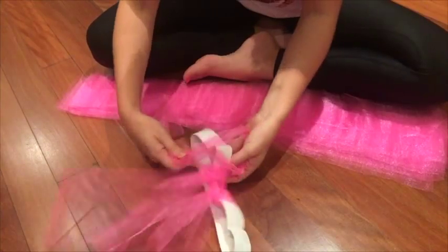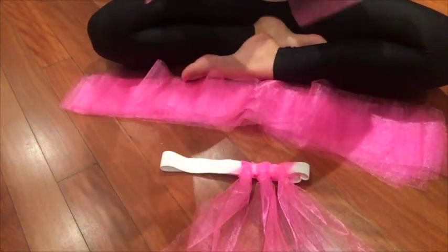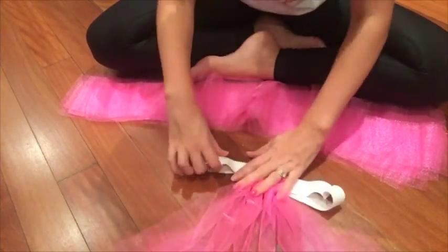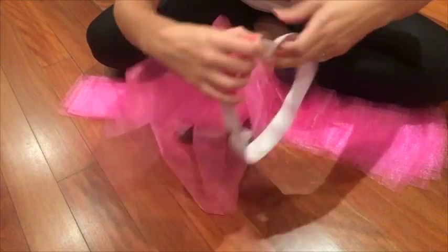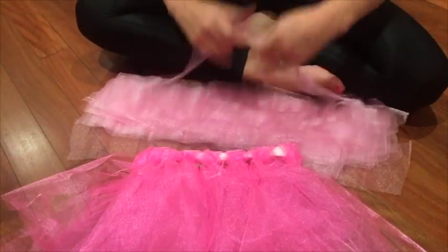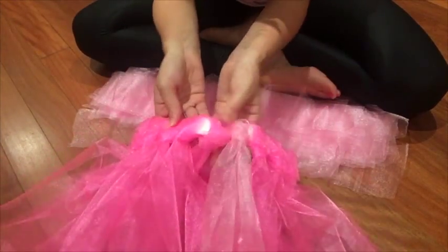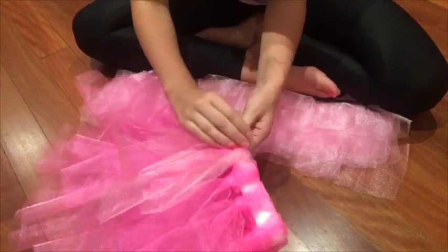Repeat this process until you have worked your entire way around your ribbon or elastic. To add some extra oomph to my tutu I then added another layer of lighter pink tulle, doing the loop knot in between each of the dark pink loops. I also cut my pink tulle a little bit shorter just to add some depth to the tutu. Repeat this process until you've worked the whole way around.